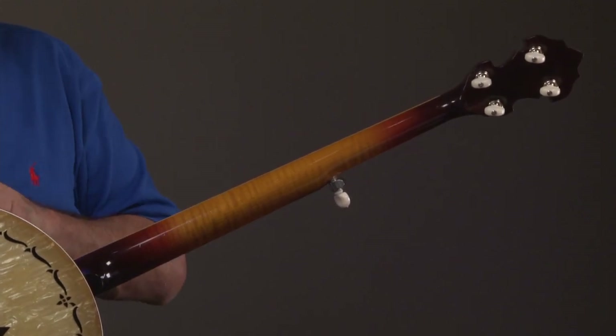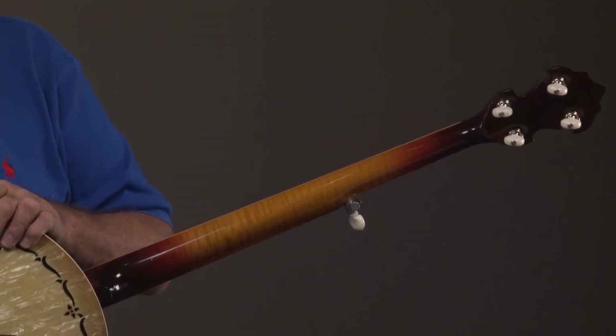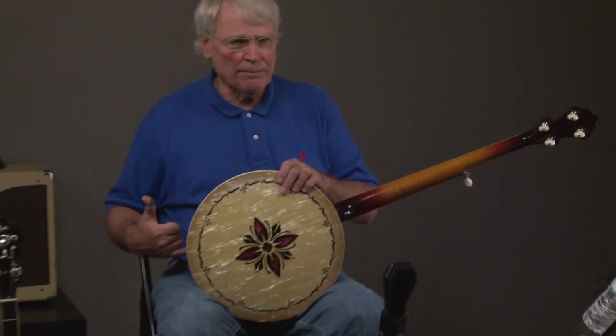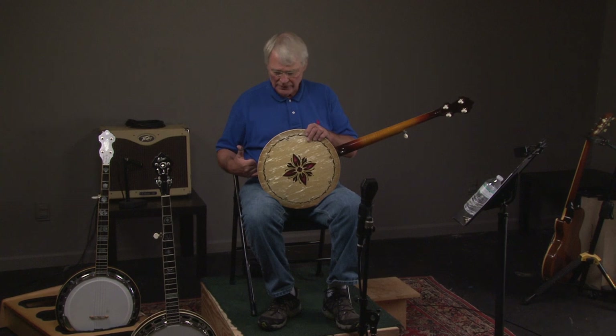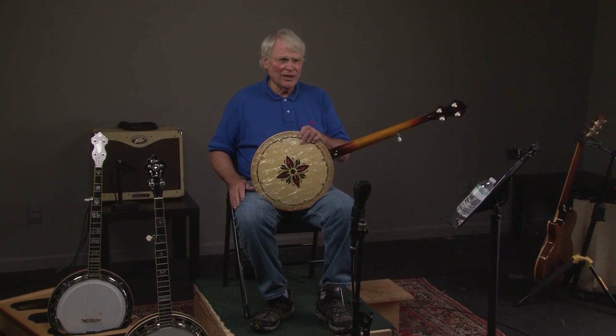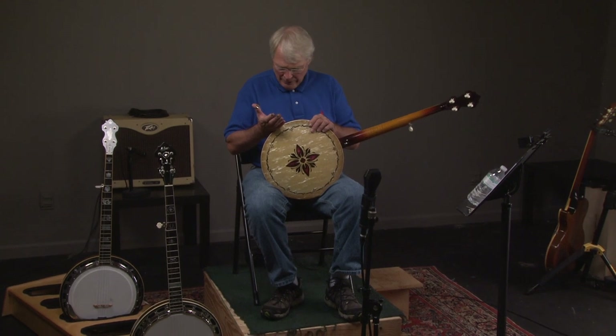It also has an Uber HR 30 tone ring. Because I was there and he didn't have time to stamp it, most of those are stamped on the back of the tone ring, but he didn't stamp this particular one. It doesn't mean anything other than if you want it authenticated, you have to take the banjo apart.